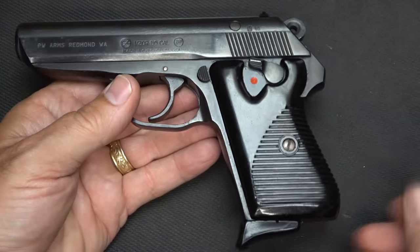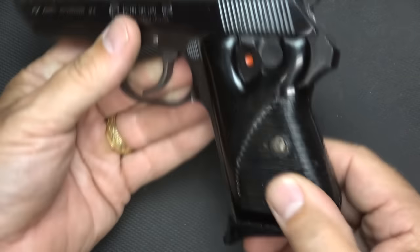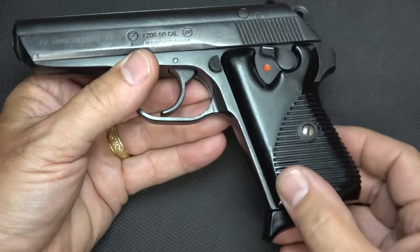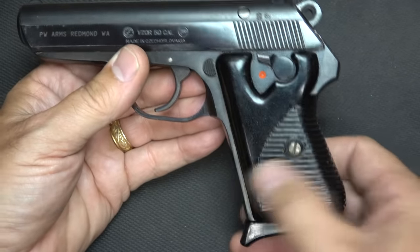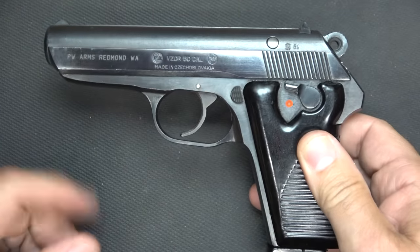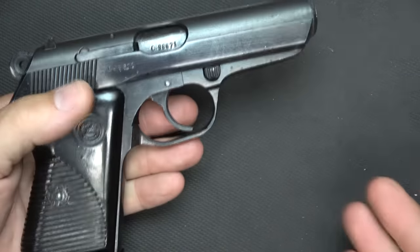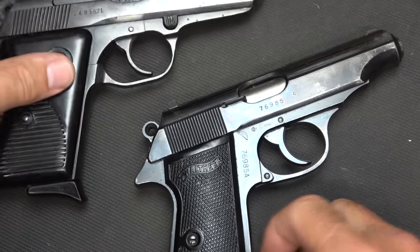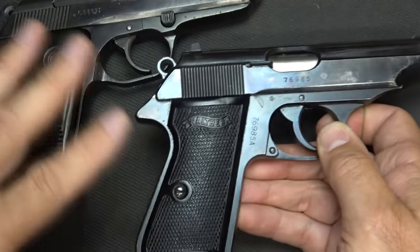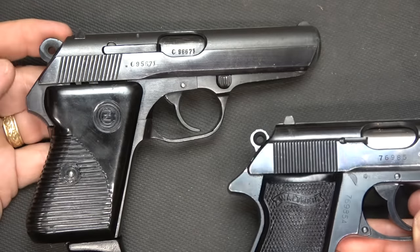These only come with one magazine from all the different sources I've seen. It does have Bakelite-style plastic grips with grooves that give you a really decent feel and a good grip. This is a lot of times typical for Czech firearms — they have a kind of ribbing effect. It is a blowback design, meaning it has a fixed barrel, which is going to give us really good accuracy. These are very similar to the Walther PP and PPK — in fact, I just happen to have a Walther PP right here. It is a very classic design. There are a number of differences between the two, but mainly this was an inspiration for these firearms.